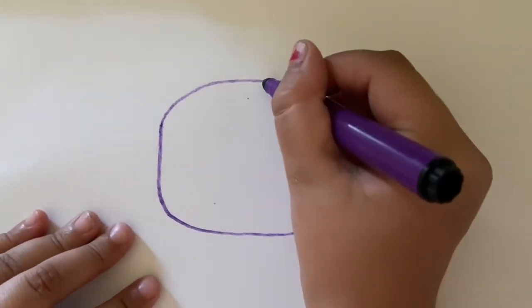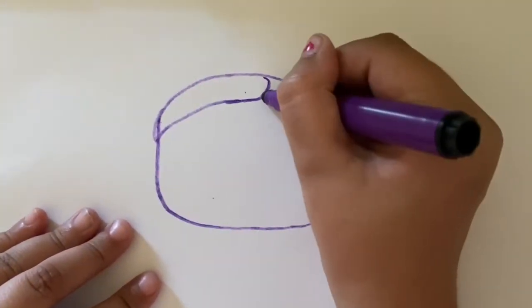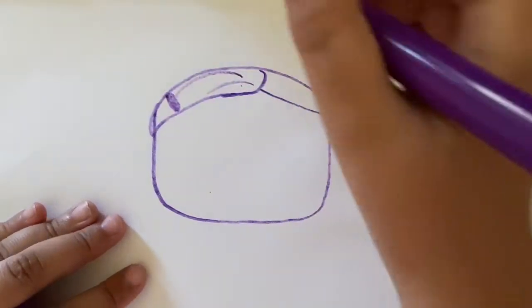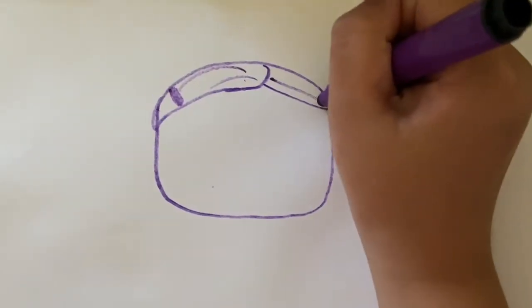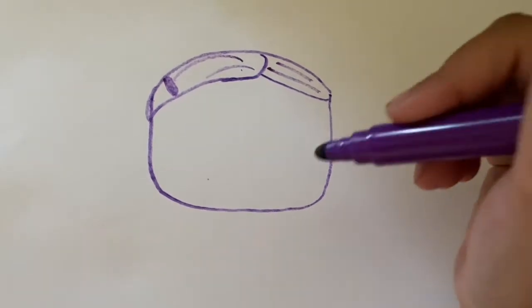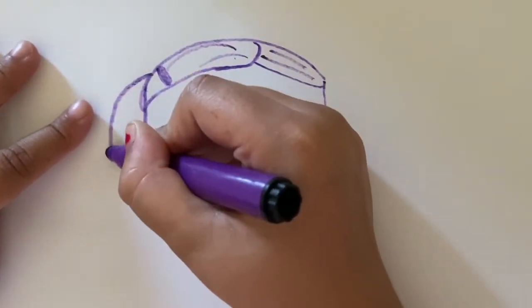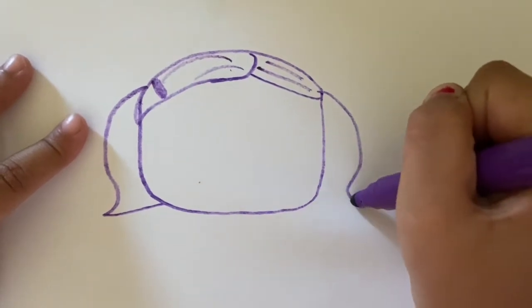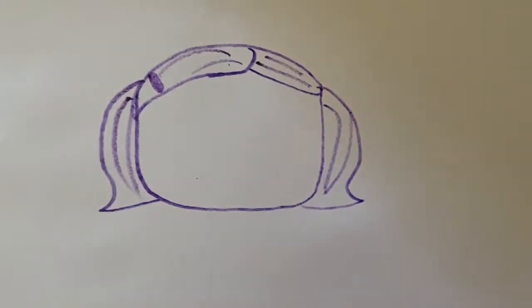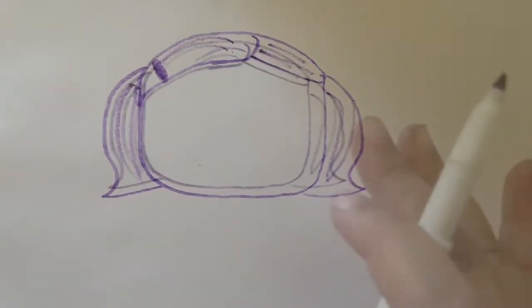Next I'm going to draw the hair, which is super easy. We're going to do one curve here, one curve here, then a hairline like that and a little tiny clip. Now I'm going to draw the side swiftly, kind of like that so it comes out, then the hairline. That's how you draw the hair and face — tune in to the next scene to see the face features.